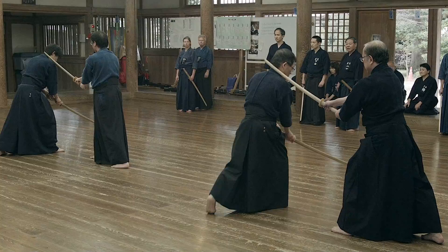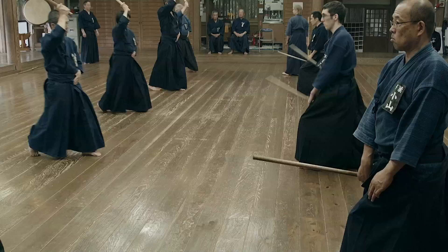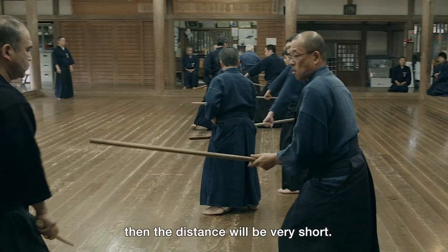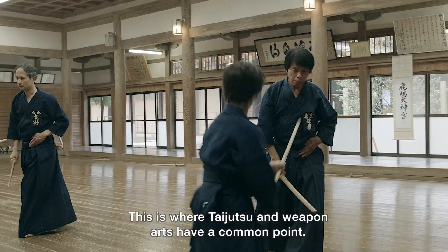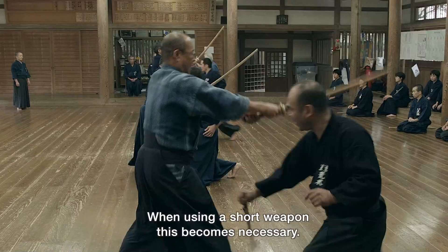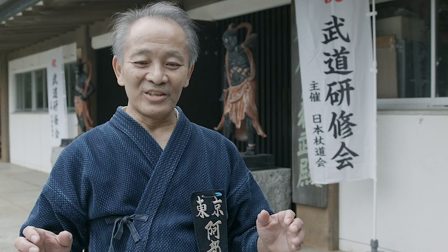If you use a weapon — if you use a long one, it is a different way. A long weapon is close to the sword; the sword is connected to the sword. If you use a short weapon, it is necessary to be used differently.